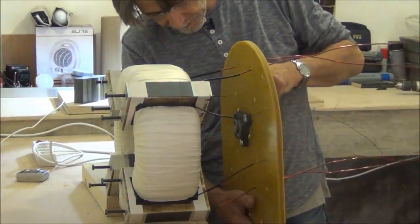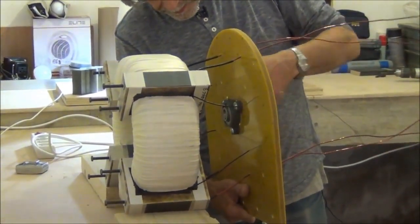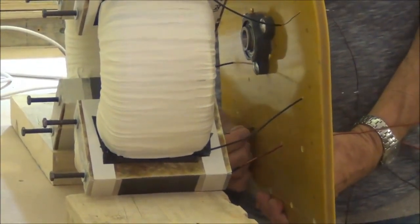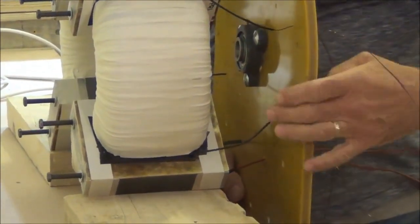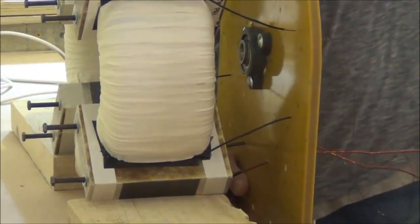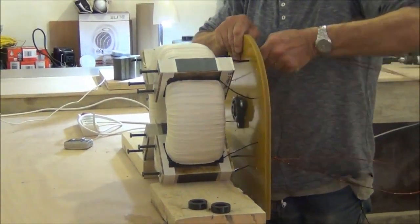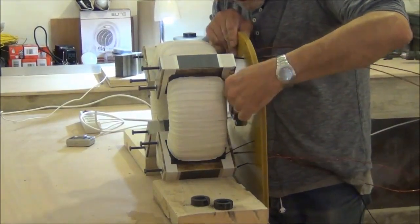The holes should be big enough to let the insulation pass through — it should be just right. Looks like that's going to work out. We've got them all through.